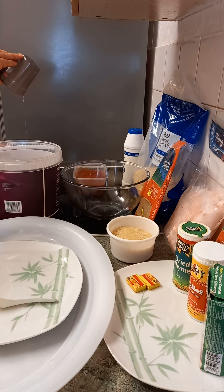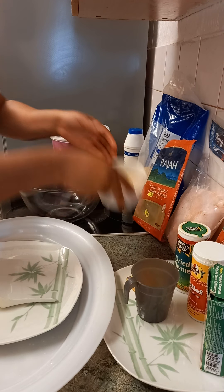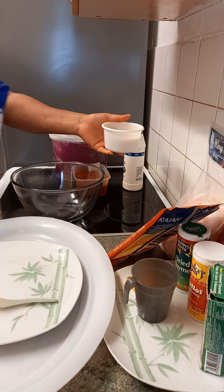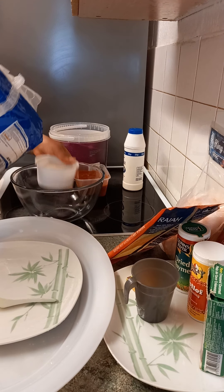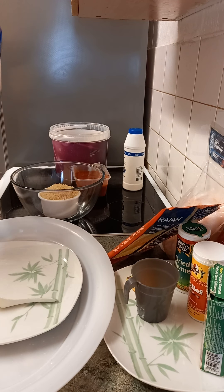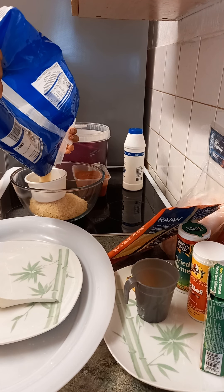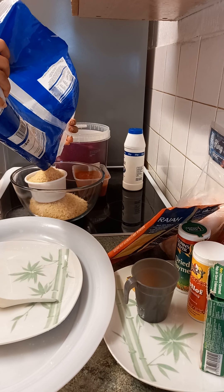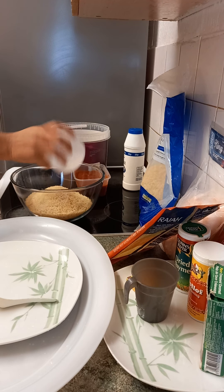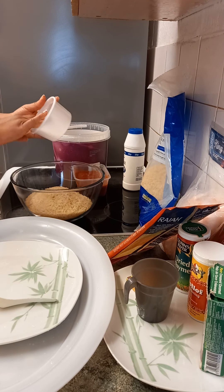This is one cup of oil. Now we'll be measuring our rice — we'll be using two of these plastic cups. Now we'll be washing the rice to wash off the starch.